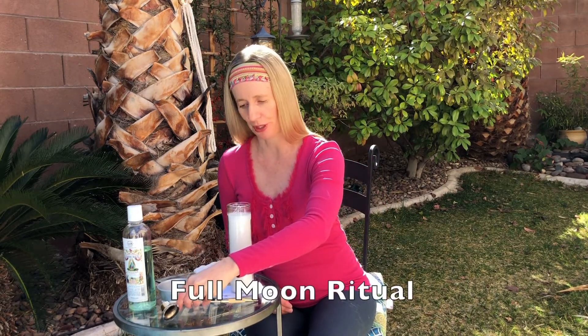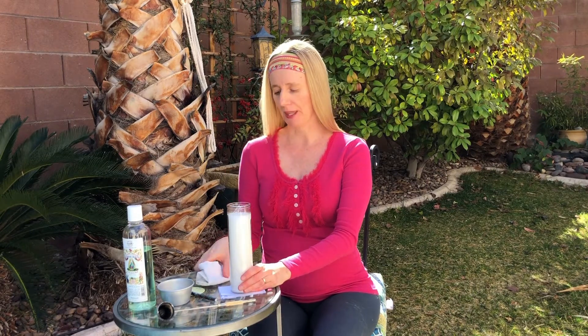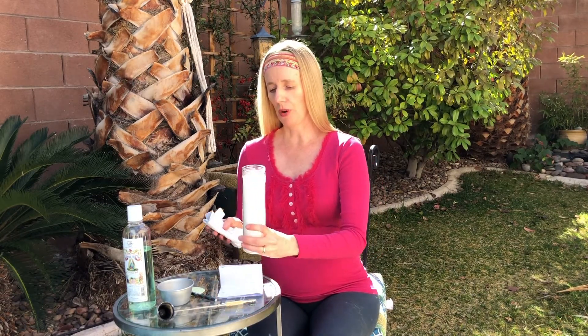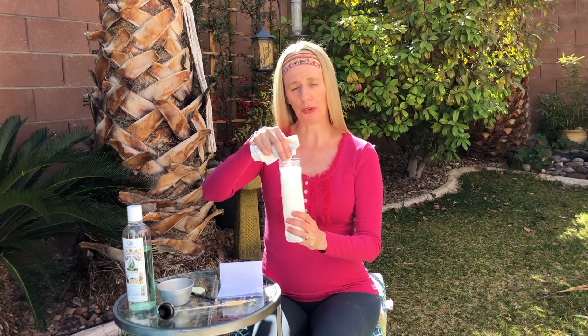Moving on to the full moon ritual. The full moon is all about releasing and letting go. Once again, cleanse the candle you choose before you fix it. Use your Florida water, rose water, or essential oil cleansing blend on a cloth, and move the cloth in a downward motion to symbolize releasing and letting go. As you cleanse the rim, move in a counter-clockwise motion, and do the same with the base.